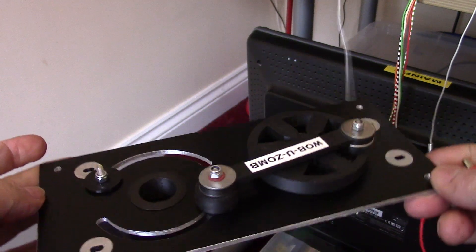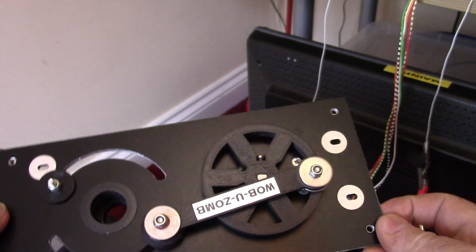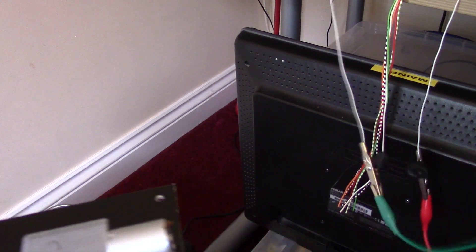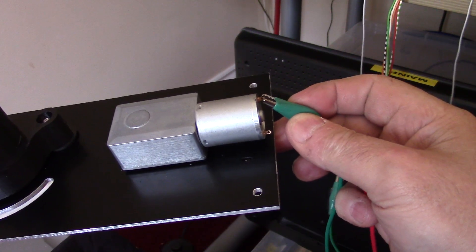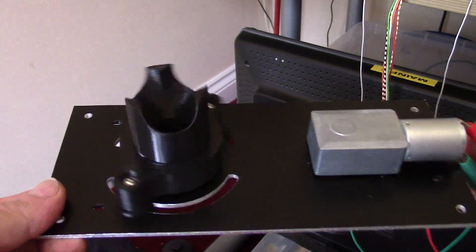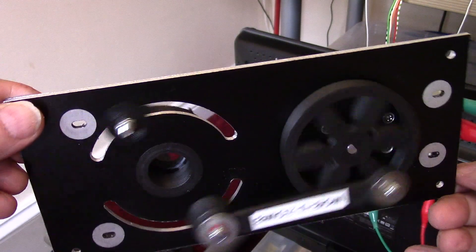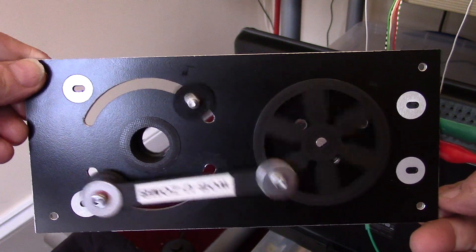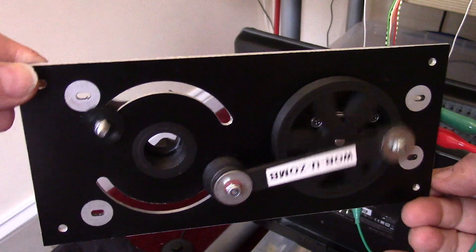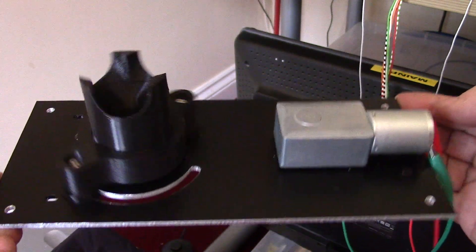The wire fell off. This is the Wobuzomb — you can see it's got a motor at one end of it. We shall connect the motor up: one connection, and another connection. And guess what happens — it wobbles! Behold the Wobuzomb. So that is the purpose of the plate. This is for a project which will be revealed soon. There you go — a simple mechanical oscillator.